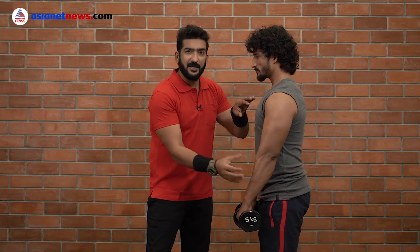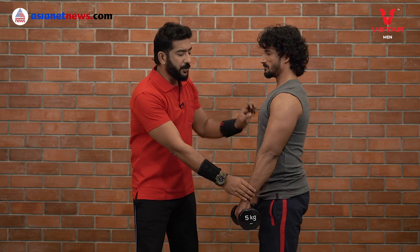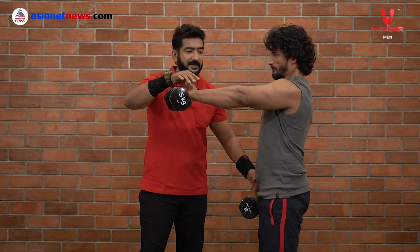You can use a dumbbell — use a light weight, preferably 45 kg maximum. Now, what you are doing is alternate dumbbell front raises.